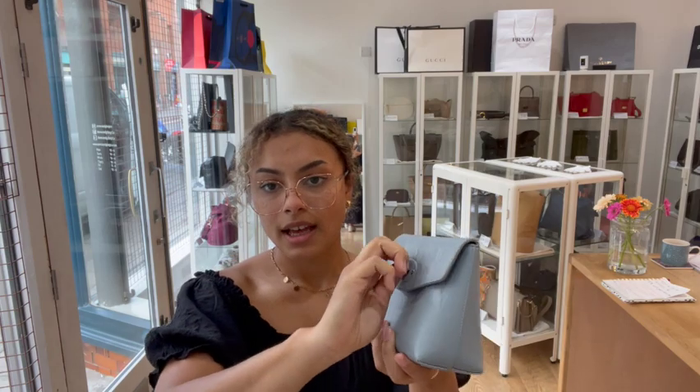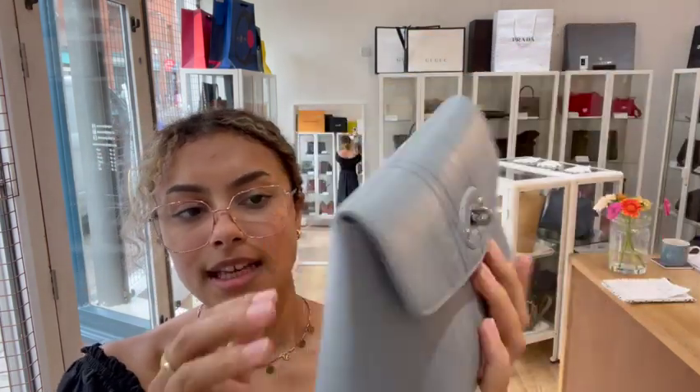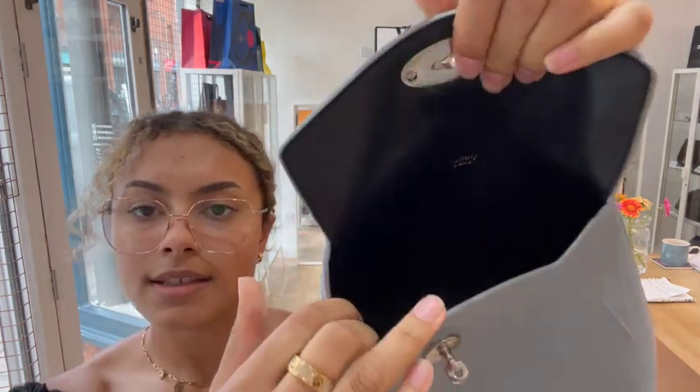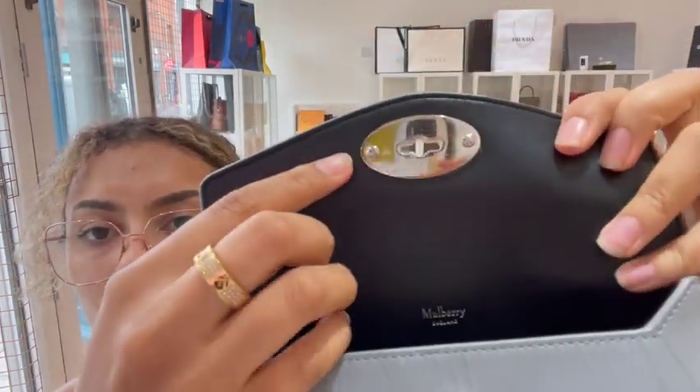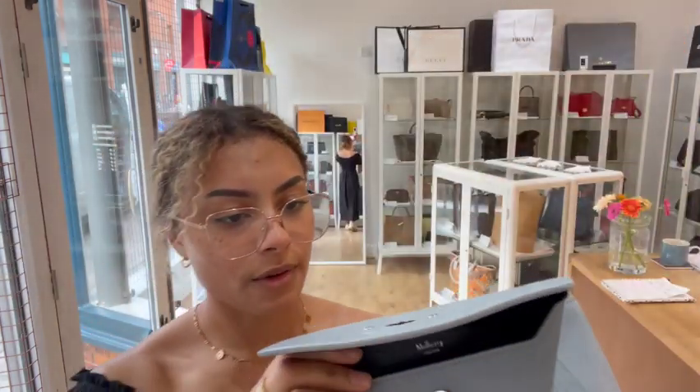The condition we've called excellent all around and there is no wear for me to show you at all. It's in a really gorgeous condition, and because it has got that crinkly look, wear isn't going to show too easily when you do start using it. The inside is perfect, the hardware is all perfect, and it's still got that sealing on it — that's why we've called it excellent all around.